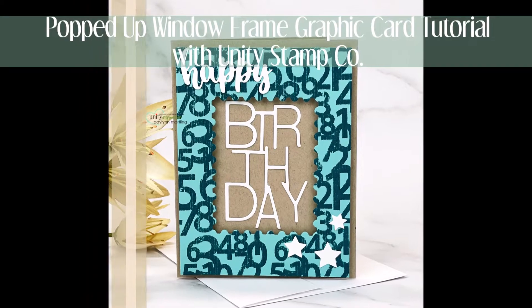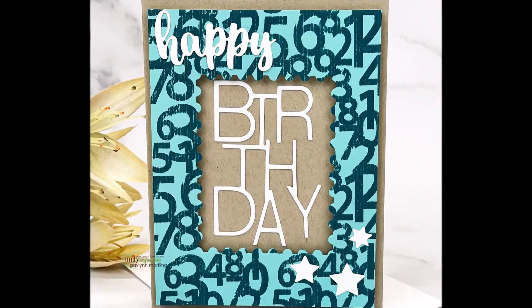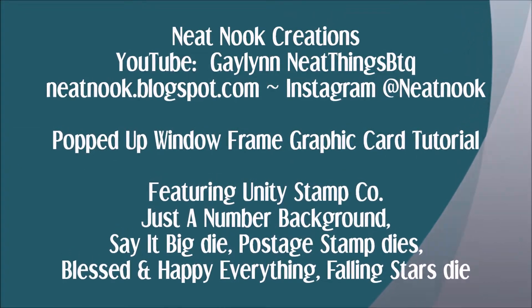Hi everyone, this is Galen Martling. Today I am showing a graphic style card. It is an open window that's popped up on the card showing the sentiment. This is very quick and easy to do.